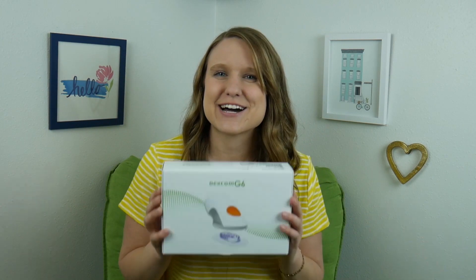Hey everyone, it's Diabank Danica and today I'm going to show you how to insert a Dexcom G6 sensor.